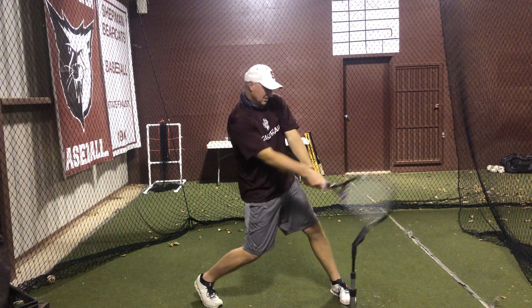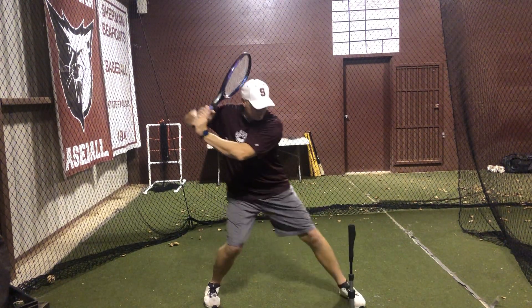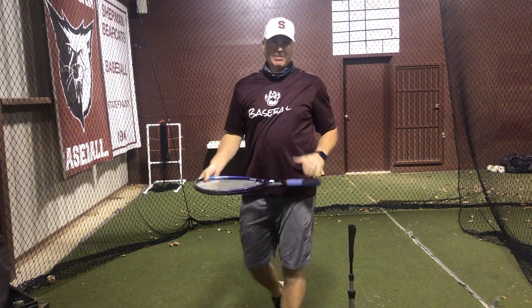I don't want to see any of that rolling. So again — load, hit — and make sure the face of your racket stays parallel to the ground.